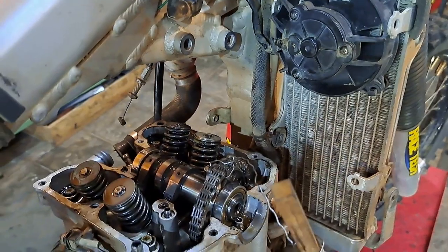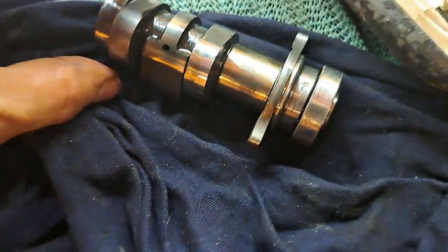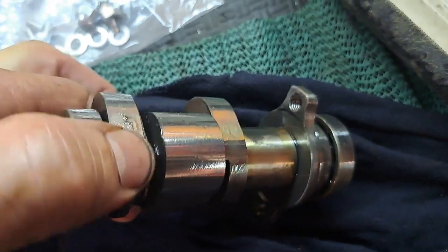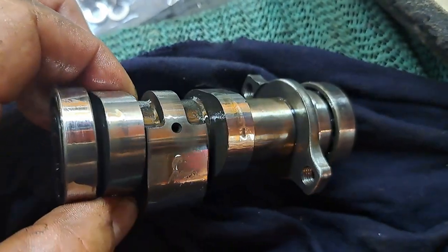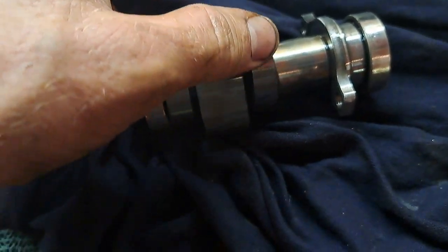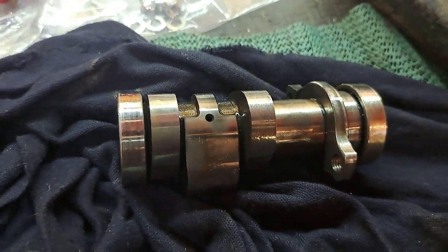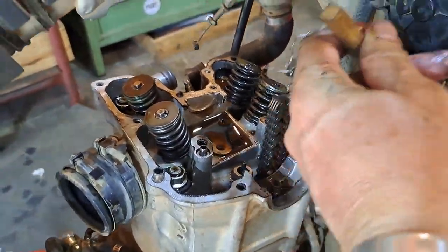Tie a wire on so that you don't lose the whole nine yards, and then we can remove the cam and the bearings. Imagine how many kilometers and there's not so much as a scratch. Now I've got the cam sprocket out and I've got the chain dangling at the end of my wire.